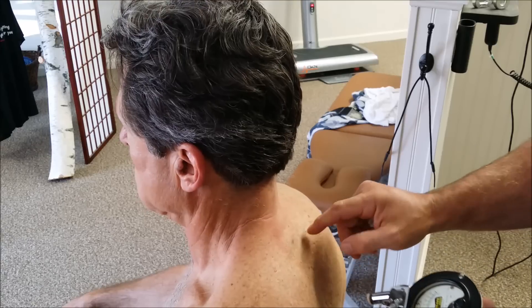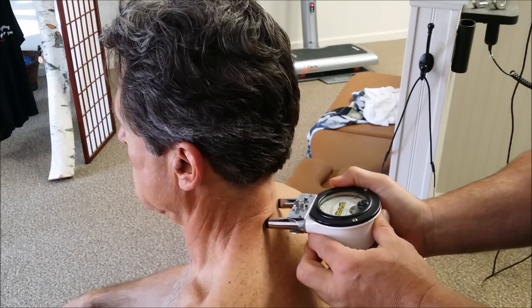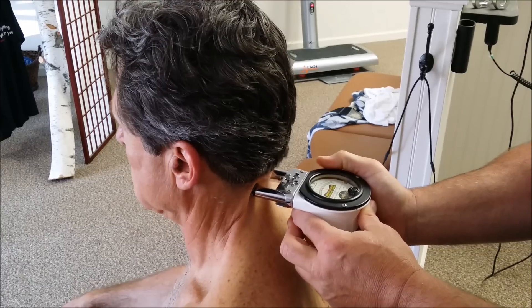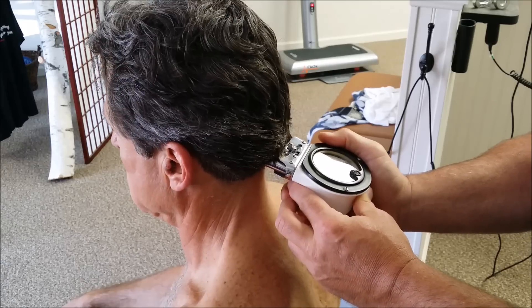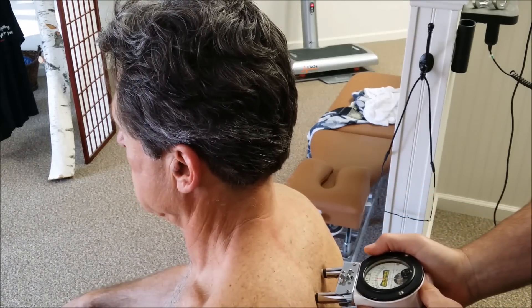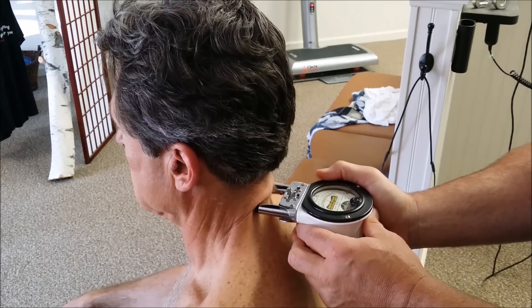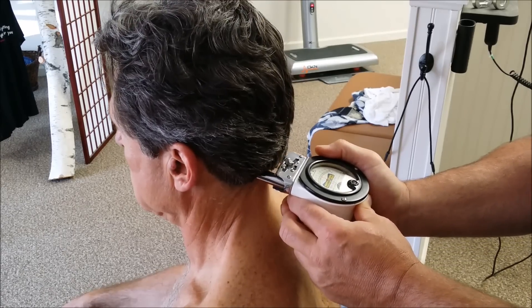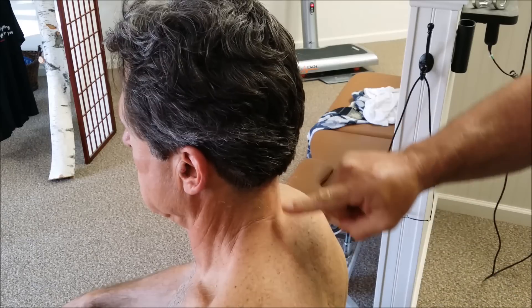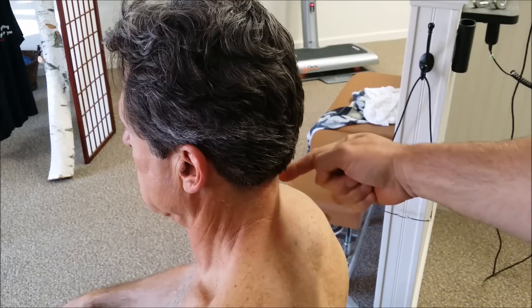A temperature break of more than one degree is significant for subluxation according to the history of chiropractic. You will receive a break multiple times in the hairline. And you can see, as he goes up and down — whether once, twice, or more — it's creating a red line along the paraspinal area from the friction.